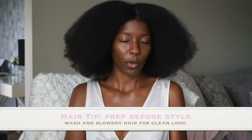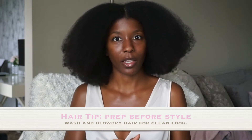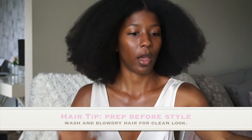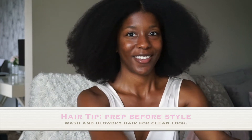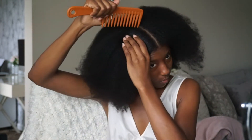We wash, condition and blow dry, and normally when I do passion twist hair I love to have my hair blown out. It just blends a lot easier, so I'm going to start off by sectioning my hair. I have my little mirror here so I'm going to be looking in this general area. I usually like to start in the back, so I'm going to take my wide tooth comb and just section my hair.